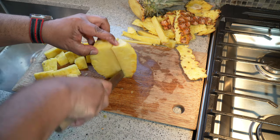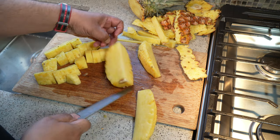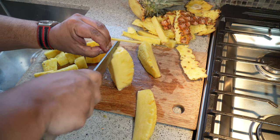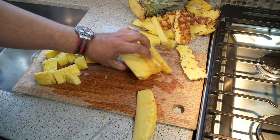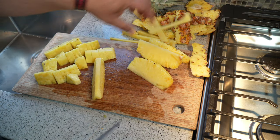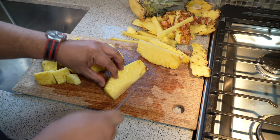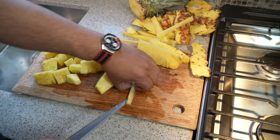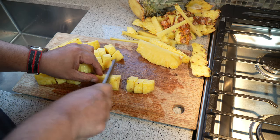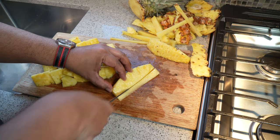The other way I can cut it is down the center like this, again using the bottom part as the flat surface to work with. The other thing I wanted to mention is that when you're buying it, try to use your nose. Try to get something that's very fragrant. The more fragrant it is, the better tasting it will be in my experience.